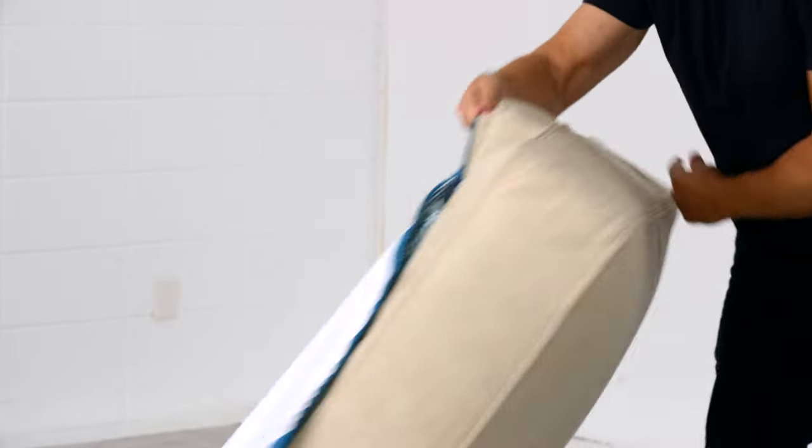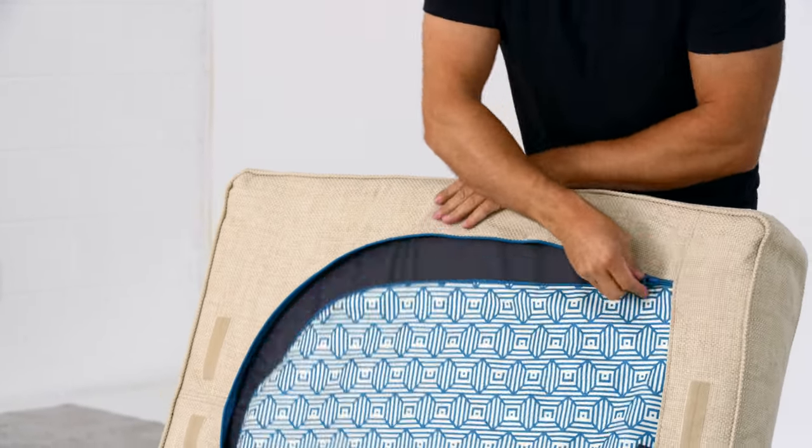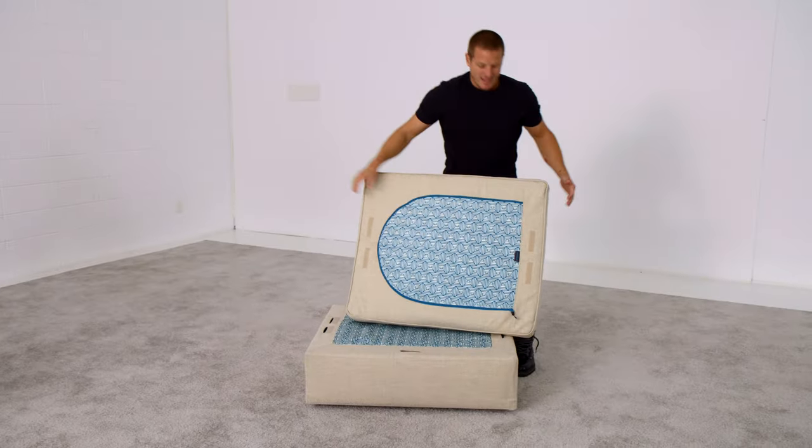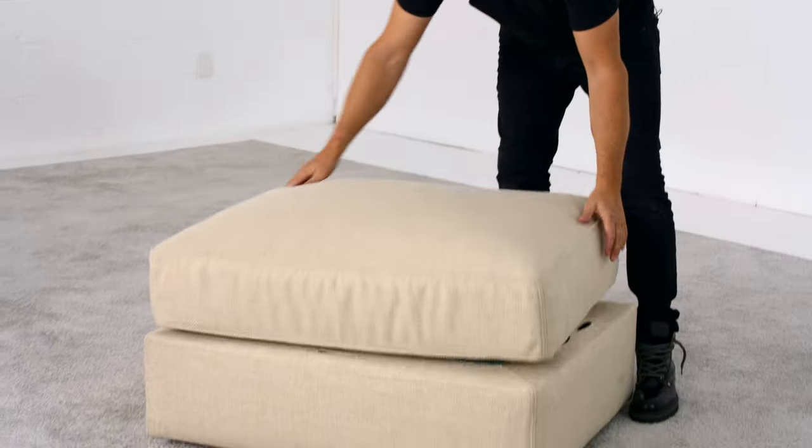Putting in that little bit of extra work will really make the final product look amazing. Zip it up, then attach the Velcro on the bottom of the cushion cover to the Velcro on the seat frame, and you're ready to go.